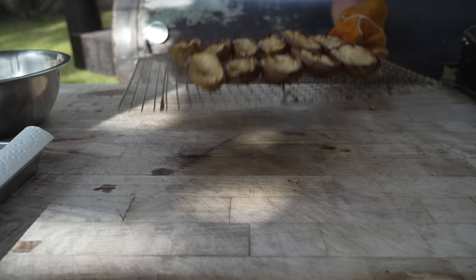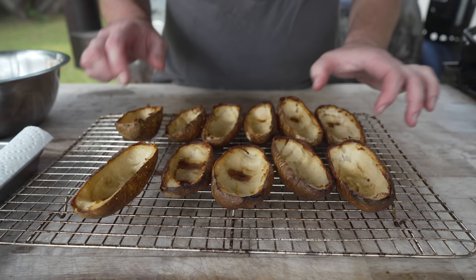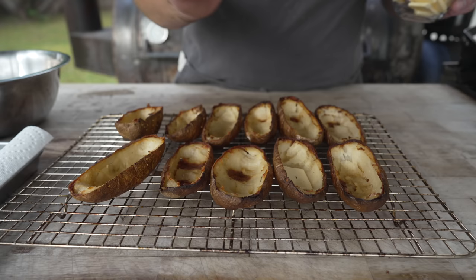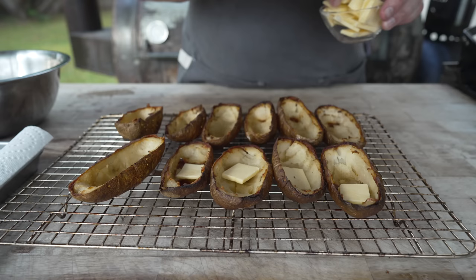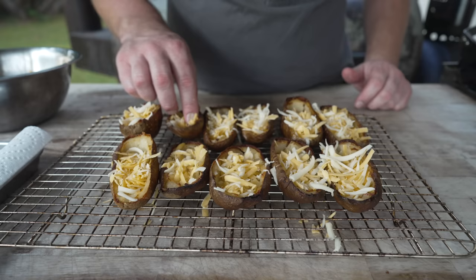About 15 minutes later, these are looking beautiful. Nice and crispy — you can see them starting to brown up on the inside and on the exterior. Now it's time to load these up. We're going to start off by putting a little bit of butter in the bottom of each one, just because you can't have a potato without some butter. Now we're going to take some of our cheese mixture and just go right on in — don't be shy, just fill it right up. I'm going to pop this back on the grill for maybe five minutes just to get this cheese a little bit melted.